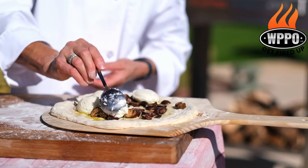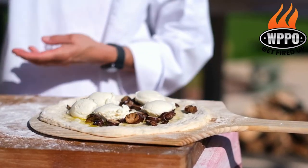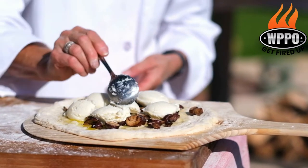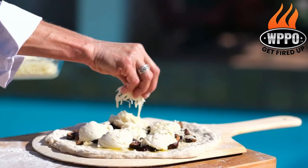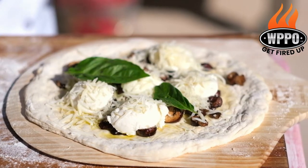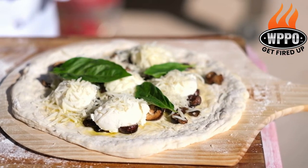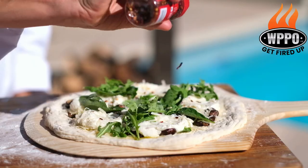We will add approximately six dollops of ricotta cheese — whole milk ricotta cheese — and there's already some crushed garlic in that. You'll then put some mozzarella cheese on, some Parmesan, some fresh basil, and finish off with a nice bunch of baby arugula. And we'll add in a little bit of crushed red pepper.